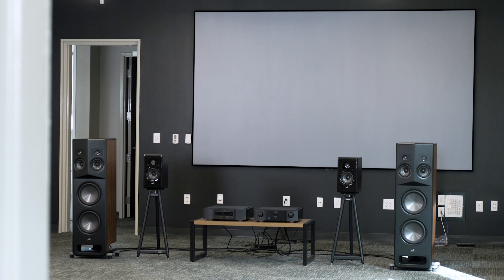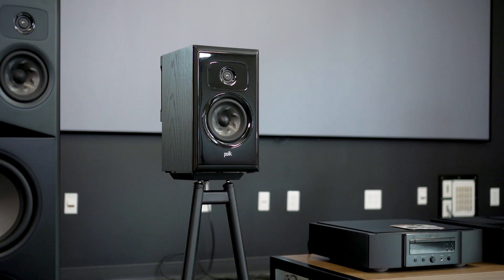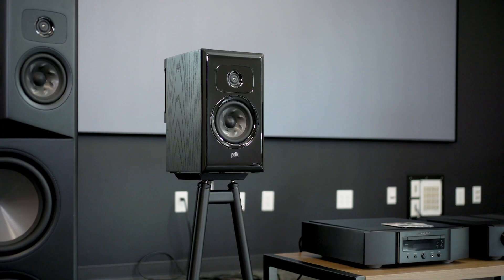Hey, I'm JR, and I'm here today to talk about the new Polk Legend series of speakers, the best speakers Polk has ever built. It's their flagship line of speakers right now, and it is a full line of speakers, including two bookshelf models, the L100 and the L200.